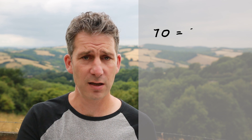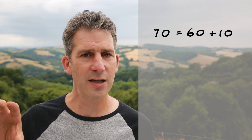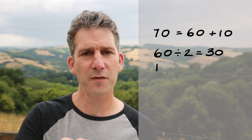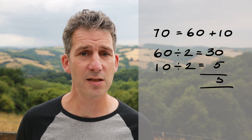What about something slightly more complicated, like 70? You might find that a little bit harder, but if you think of 70, it's just 60 add 10. I break it down like that because I can easily do half of 60 — that's just 30 — and I can easily do half of 10, because that's just 5. So therefore half of 70 is 35.